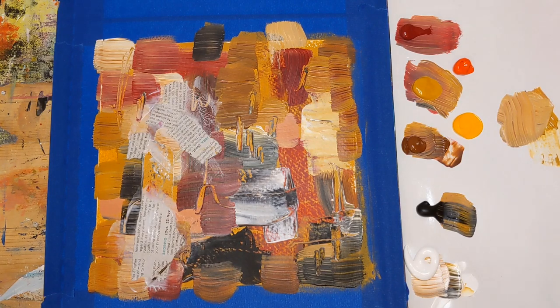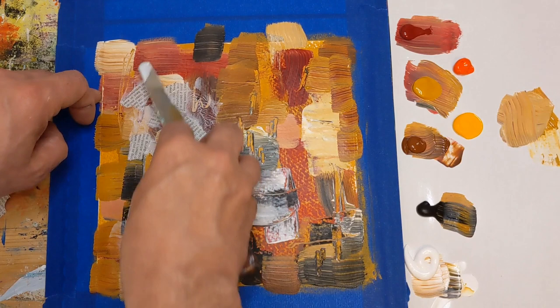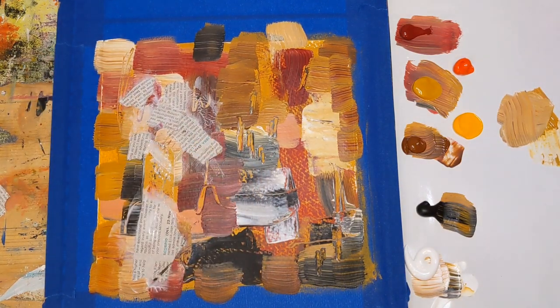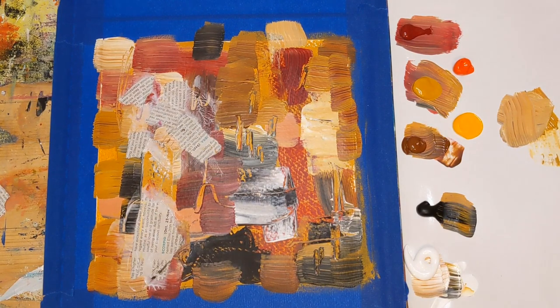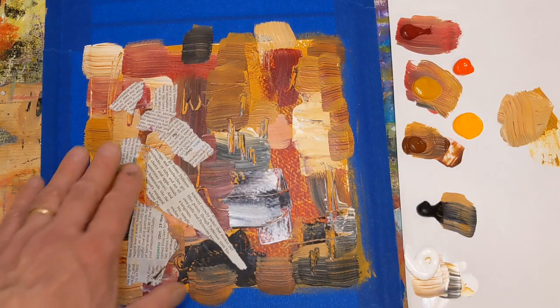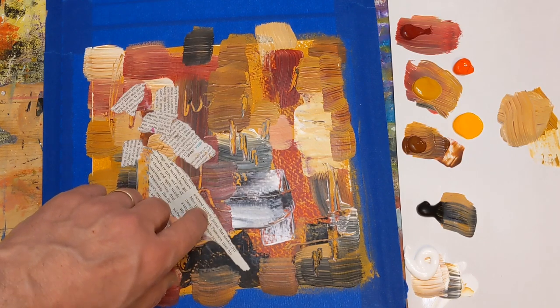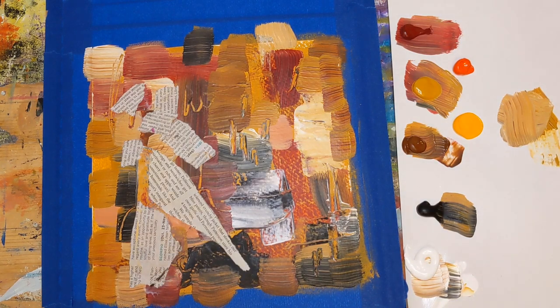I'm going to take a look and see if I want to add any more — we'll add one more little piece up here. I turned the camera off so I could dry this without annoying you, and ended up adding another piece of newspaper. There is one interesting line in here — it says 'crunchy jacket.' No idea what that is, I don't have the rest of the article. But it sounds like potentially a good name for this piece.